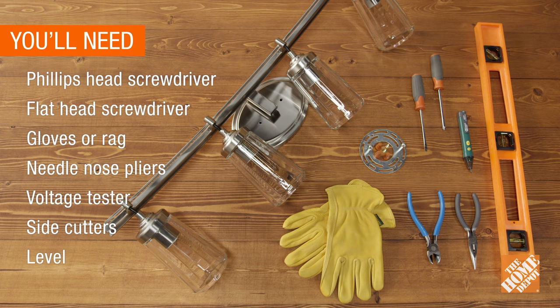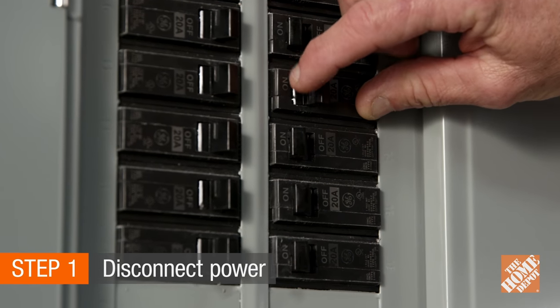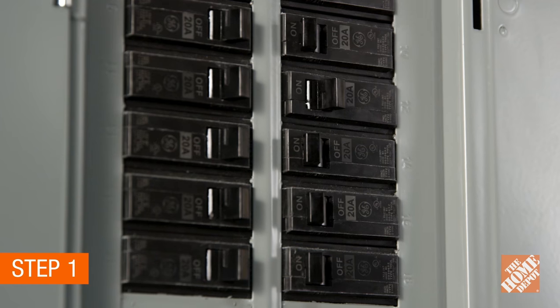Now gather these tools and supplies. Step one is always safety — turn off the power source by shutting off the breaker.